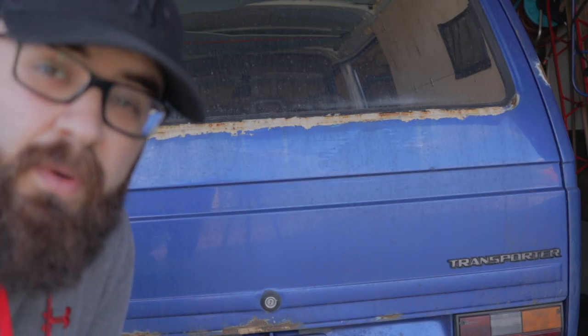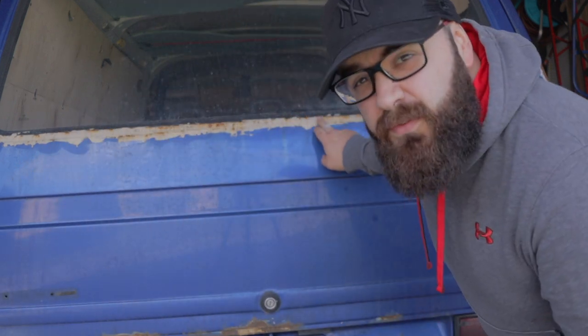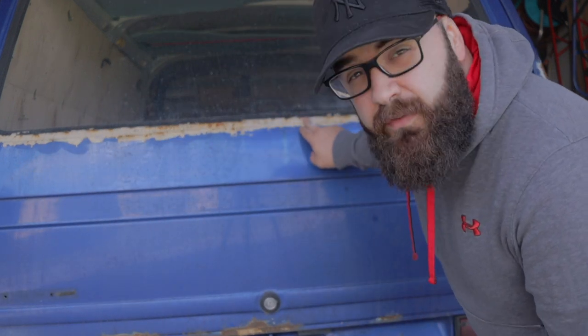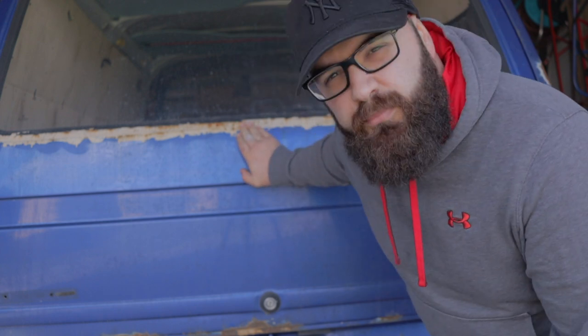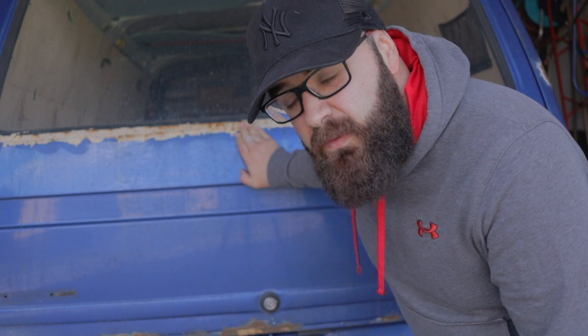This is actually our worst part on our old van — the back door is full of rust. So we have to clean everything out of here, then cover it and make it pretty again without rust. Let's try.